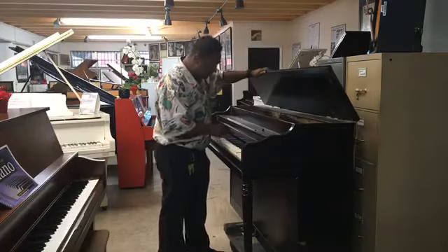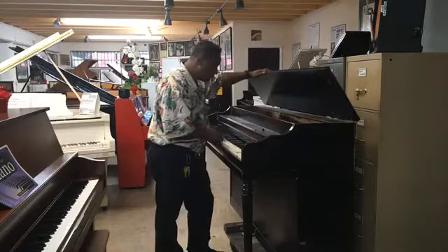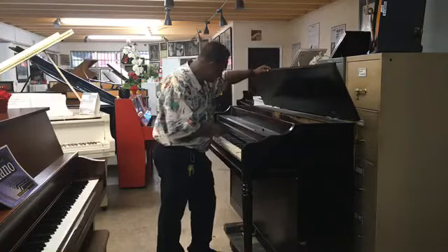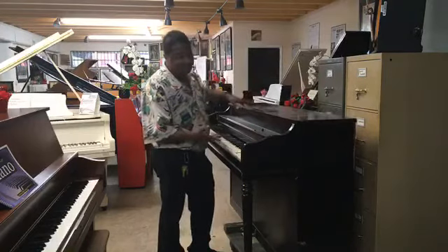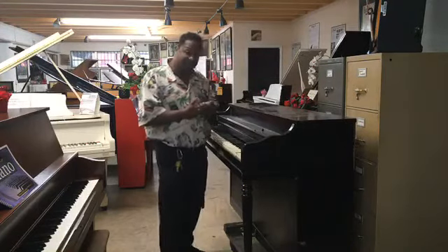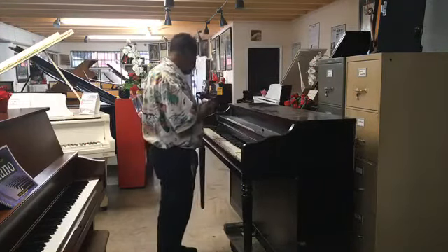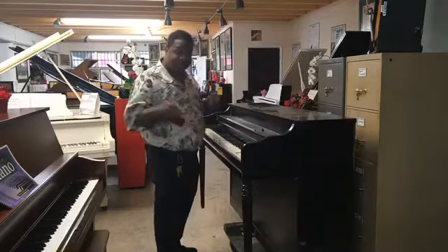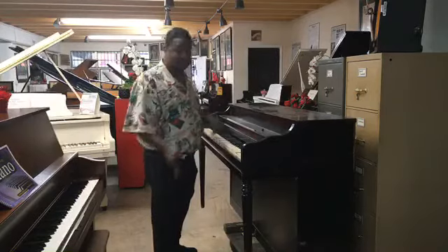Honestly, this piano — it's a cable, you know, from the cable company. And it's seen better days. It's seen some wear. I know my boss doesn't want this piano, so I'm going to probably leave it out in the street and somebody will take it.